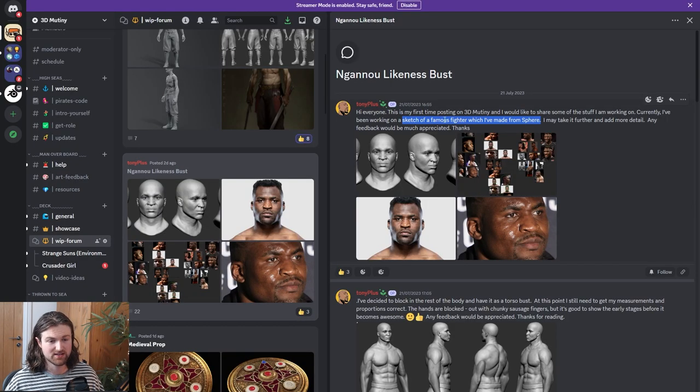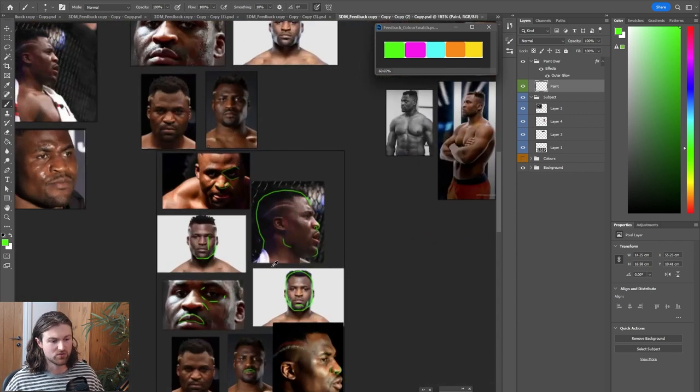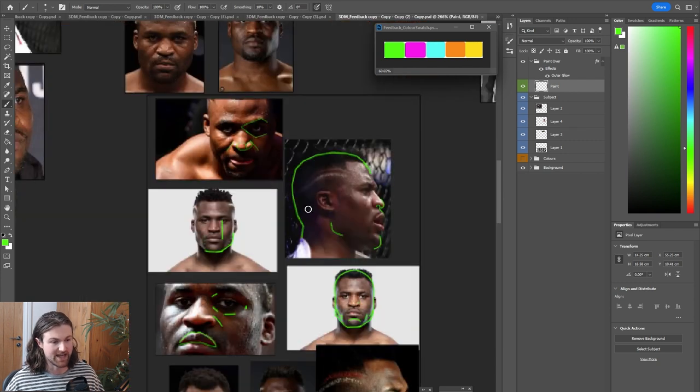Next feedback is for Tony Plus. He's doing a famous fighter and started from a sphere, which is an awesome process to see. This is obviously a very hard challenge, going from a sphere and trying to match a likeness. You've arranged your references really well — you've clearly seen the reference video on setting up references especially for likeness sculpts. I'll link that video in the description below.